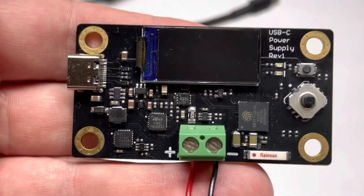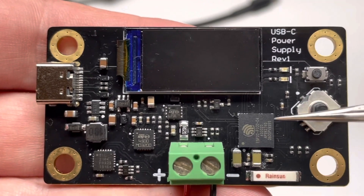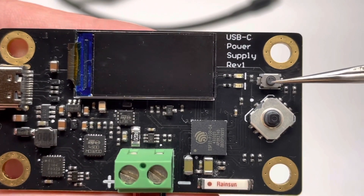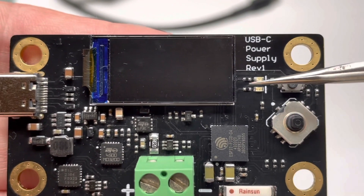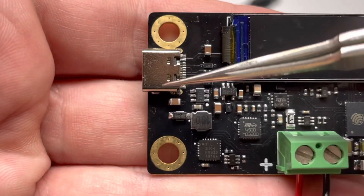This is an ESP32 power supply board. The chip is the ESP32 Pico D4. There's the antenna, a navigation switch, and a switch to enable or disable power along with a red or green LED. This is the USB-C connector.